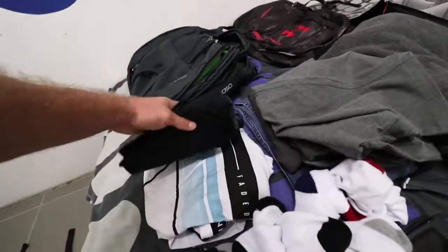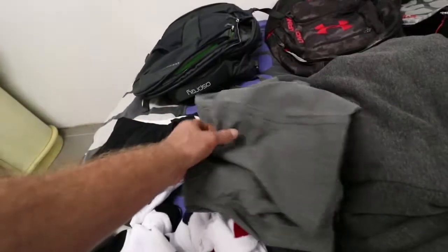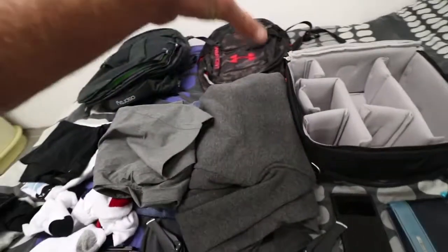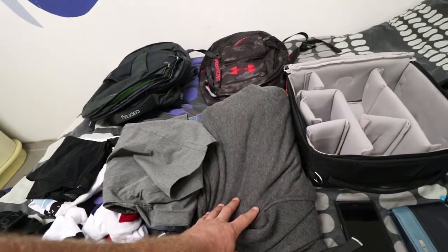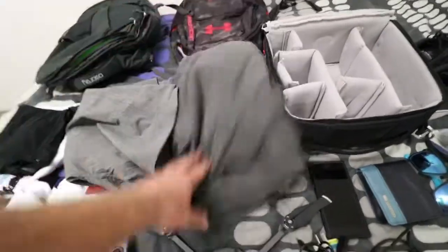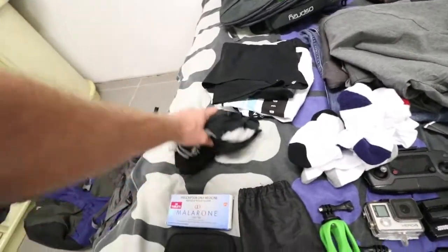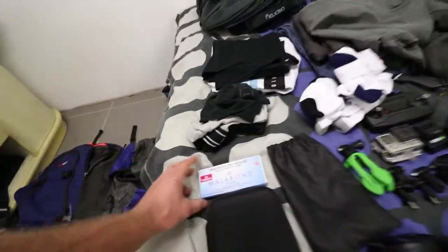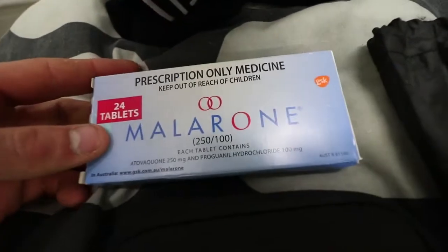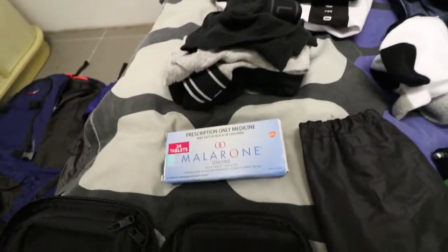What clothes have I got? I've got four shirts — I'm actually wearing one right now. I've got four pairs of pants: three really light pants and a long pair of jeans. I'm not sure what the weather will be like in Patagonia, but I heard it's really windy and probably pretty cold, so I'm packing a pretty thick jumper. A couple pairs of socks, a couple pairs of underwear. And I've got my malaria tablets — these are actually pretty expensive, like $5 a tablet, but that's what you pay for not getting malaria.